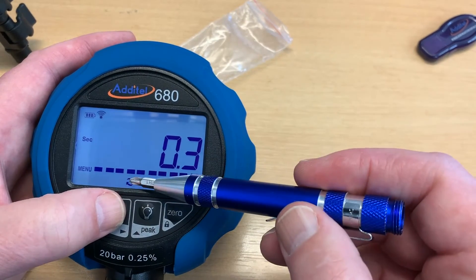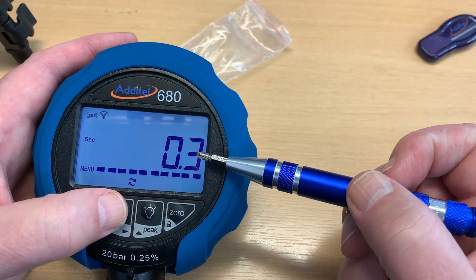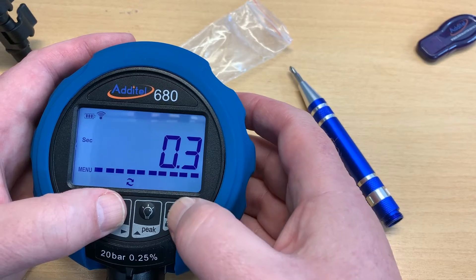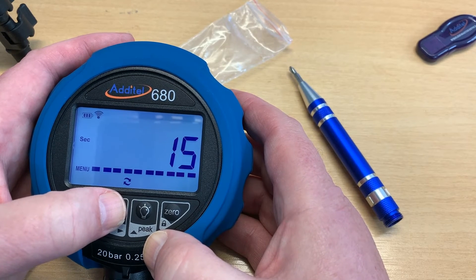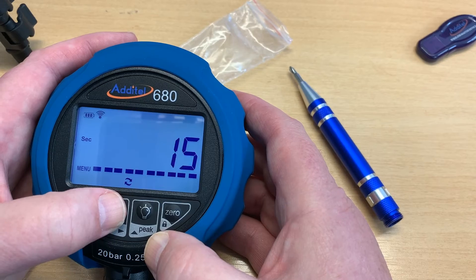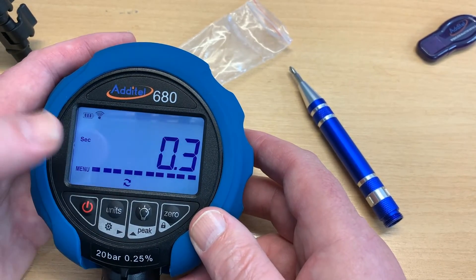The sampling rate is currently showing 0.3, meaning it will sample every 0.3 of a second. That might be too quick for some purposes, but it's useful for capturing fast transients like water hammer. You can select it and use the up and down arrows to change it — 0.1 of a second, up to 15 seconds. Rodney mentioned a situation where he let the pressure off and the gauge stayed on showing pressure — that would happen if this was set to 15 seconds. Let's stick with 0.3 of a second.